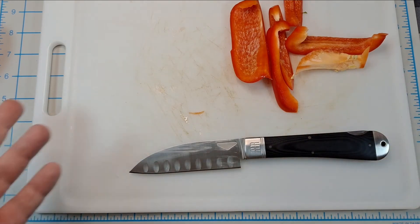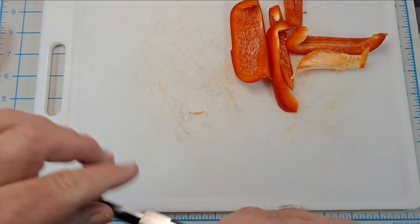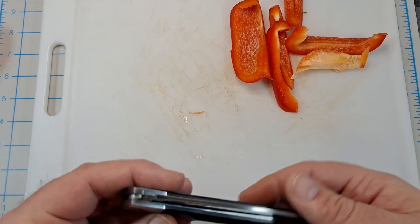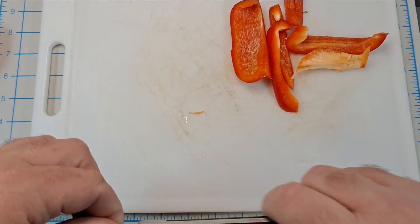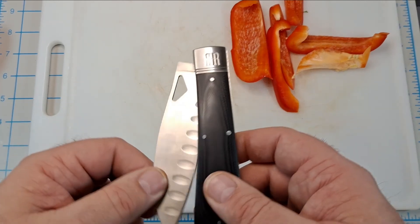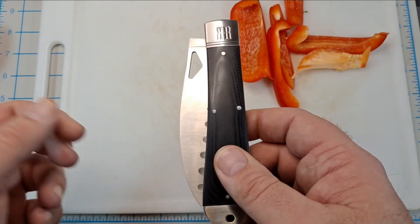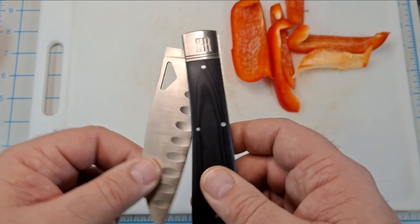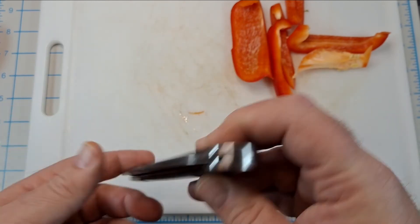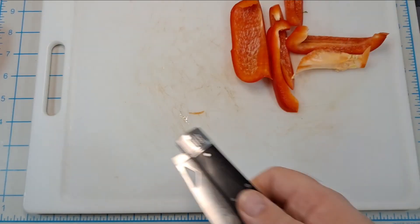It's stainless steel so it should hold up. Being a folder, you could get stuff down in the pivot — I'm assuming you just rinse it all off and wipe it off and it should be good. I've seen a couple videos where the pull is kind of weak — and yeah, this is a little bit weak, snaps back but it's not real strong. But you can't shake it out — with this lockback spring there's no way to shake this thing out.